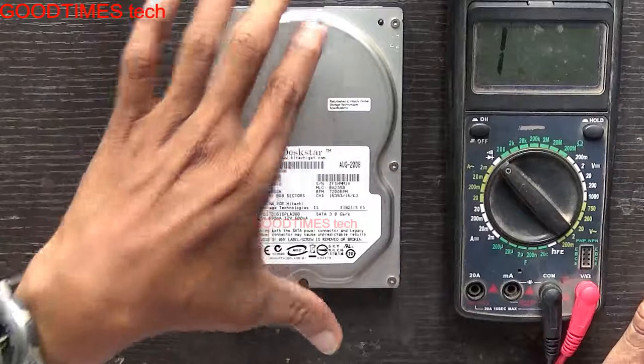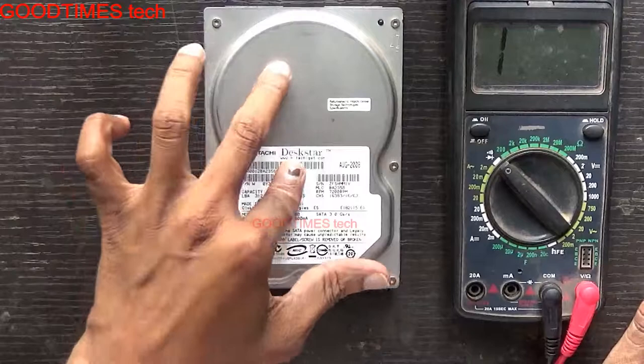Hello everyone, I am James and you are watching Guttans Tech YouTube channel. Today I am going to show you how to remove a short from a hard disk mainboard.